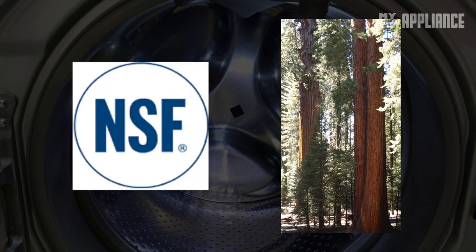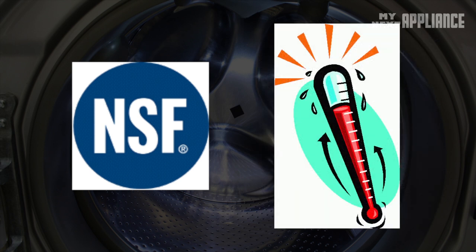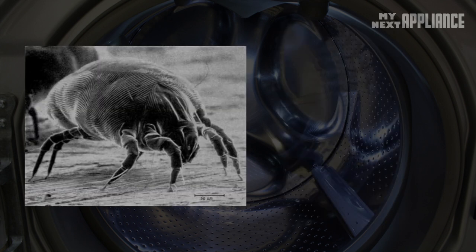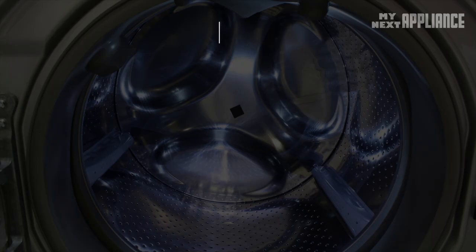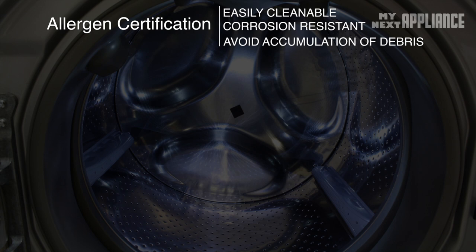This machine is a certified sanitizing and allergen reducing washer, mainly due to an internal water heater that raises the temperature of the wash to over 131 degrees Fahrenheit. This acts to reduce 99.9% of microorganisms and remove at least 95% of household dust mites, allergens, and pet dander. Every allergen certified washer must be easily cleanable, corrosion resistant, and designed to avoid the accumulation of dirt and debris.